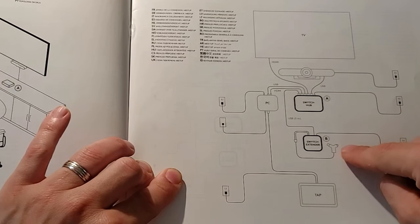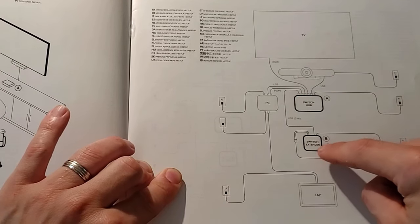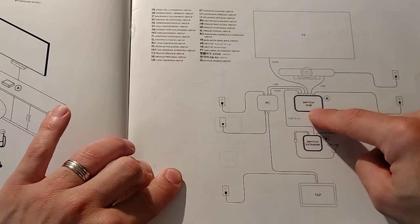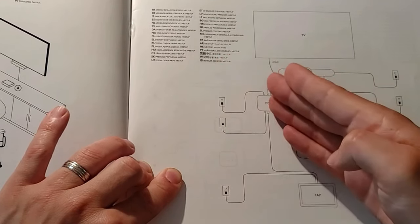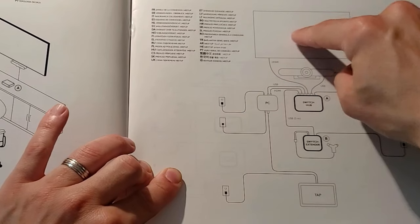So you would put your laptop here, connect the switch — that connection comes back to the switch hub — and the switch hub essentially cuts off the PC, which is your room system platform, and takes over the display, your camera, your microphone, and your speakers.